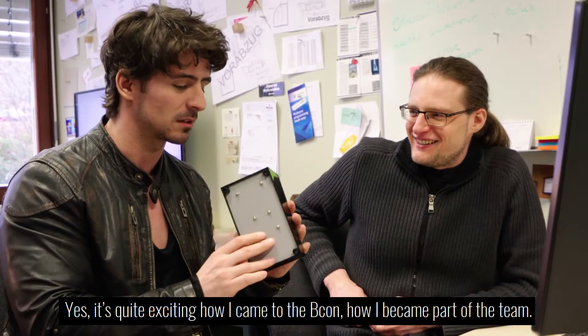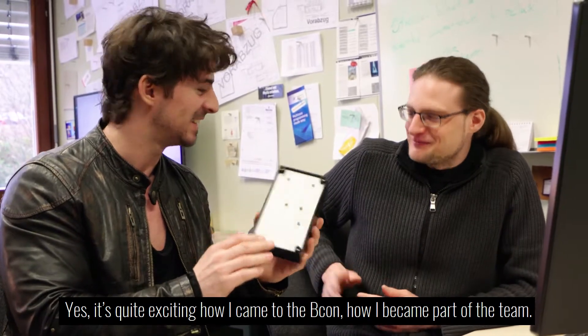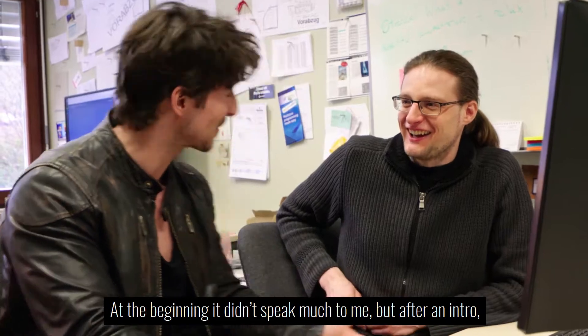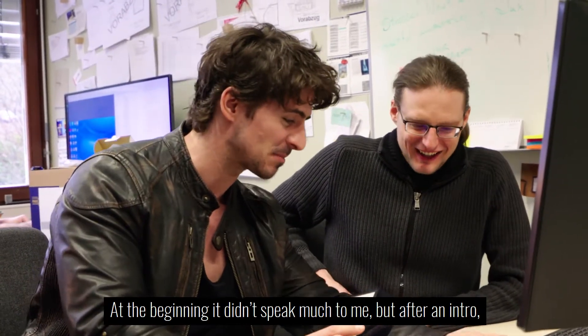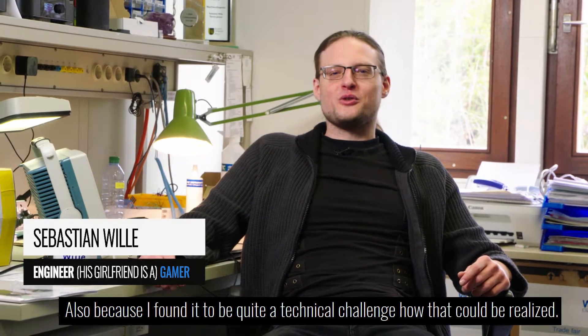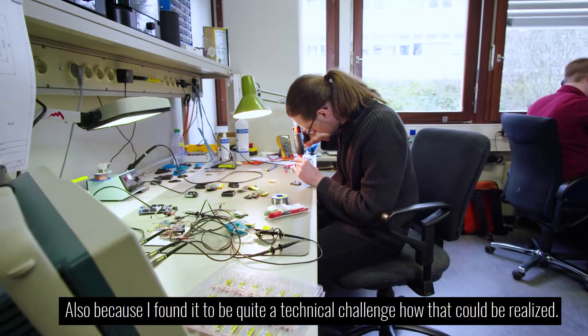It's quite exciting how I came to the Beacon and became part of the team. Peter and Karsten came to me and had an idea for a gaming wearable. At the beginning it didn't speak much to me, but after an intro I was rather quickly all geared up — also because I found it to be quite a technical challenge how that could be realized.